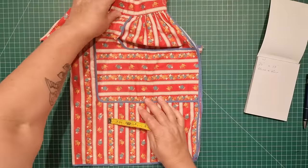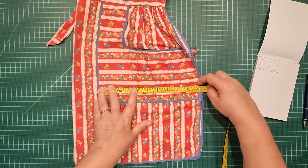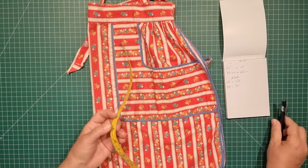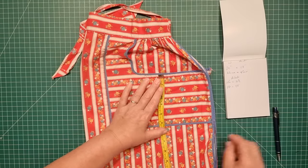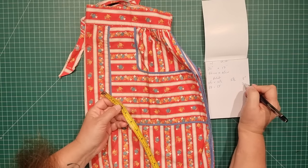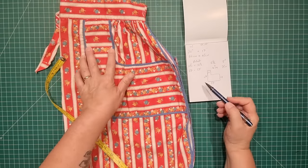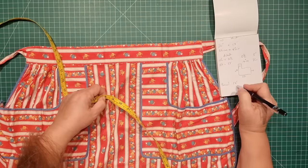Then we have the pocket. It's running in the opposite direction but I don't need to worry about that because I'm going to be using a border print. That's 10 and a half inches or 27 centimeters deep, and that includes the seam allowance at the top. The pocket is five and a half inches deep and the top section is three inches — that's seven centimeters. I've drawn a little diagram to help me out, showing the square piece of fabric, the height of the pocket and the width of the band.